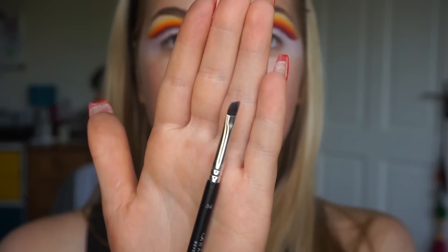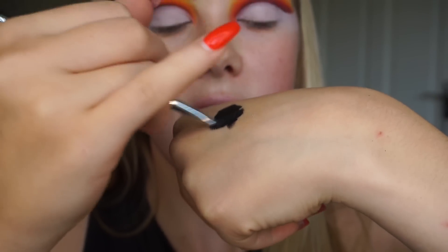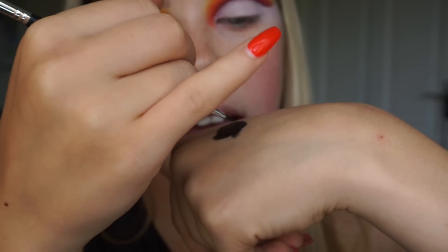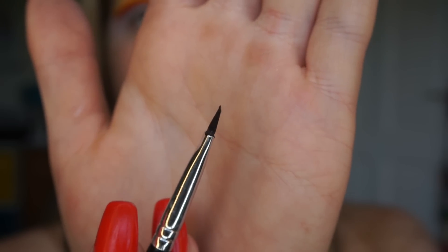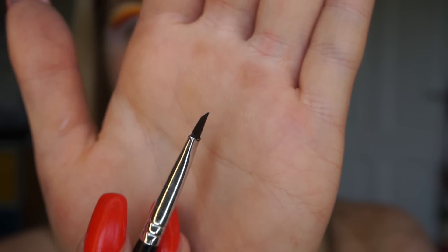I use that gel liner with my Anastasia Beverly Hills number 14 brush. I enjoy using this for winged liner because it is small and I can get way more precision with it than a bigger brush. Just thinning out the product and getting rid of some of that on the brush also helps to make the brush super thin so that I can get as precise a line as possible.